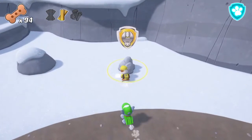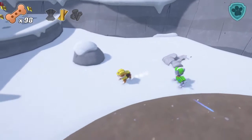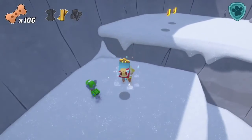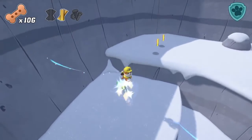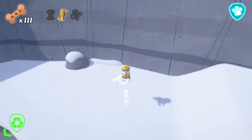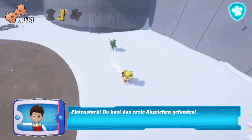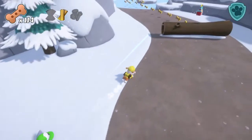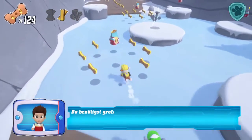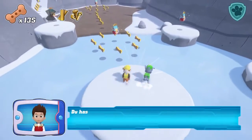Foten stark! Du hast das erste Abzeichen gefunden! Du benötigst große Schrauben, um den Skilift zu reparieren. Hilf mir, die Schrauben zu finden! Du hast die Schrauben gefunden!